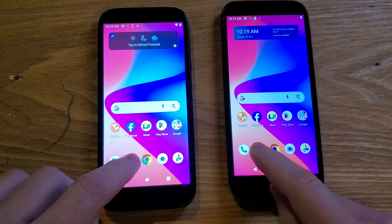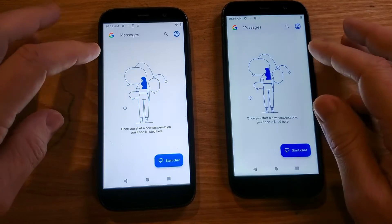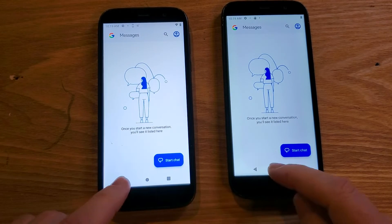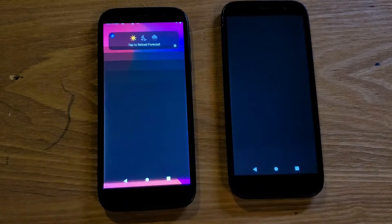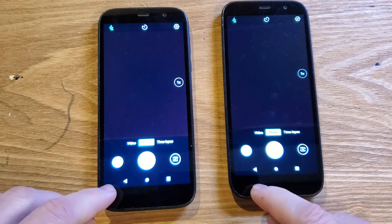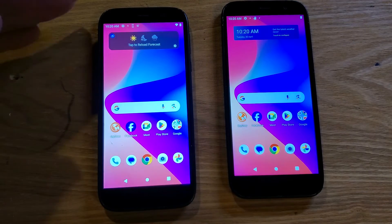Now let's bring up Messenger — faster, faster. Watch what happens when I close: this one will blink off instantaneously, and this one will slide down. One, two, three. Let's do Camera. Camera on — this one came on a little bit faster. After resetting the phone it might need a second. Let's close them and see what closing looks like. Blinked right off — this one took a moment to slide down.